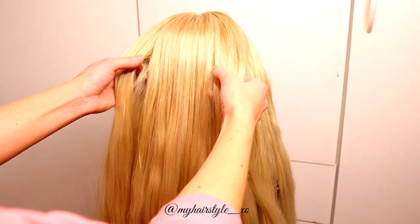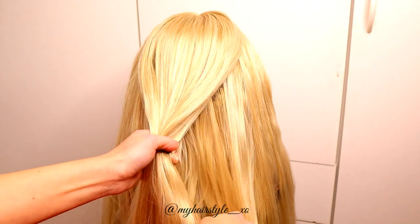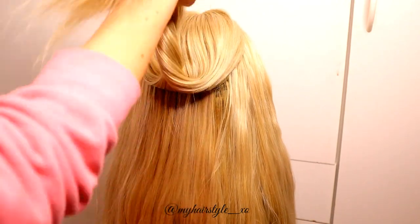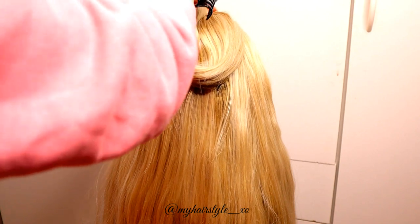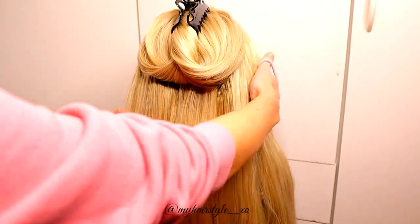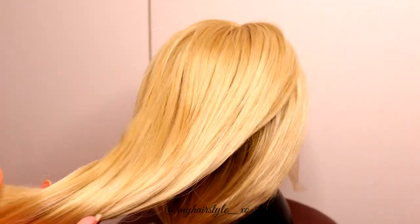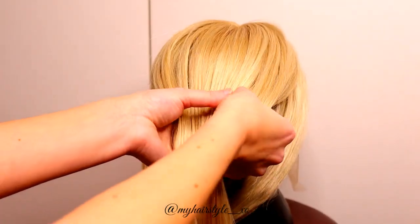Beginning by separating the part of the hair for the flower. Then put the rest of the hair away to wait. Then I start to create a flower.